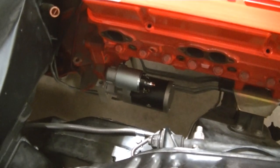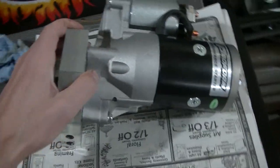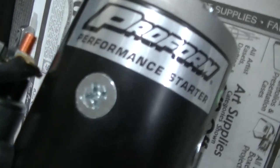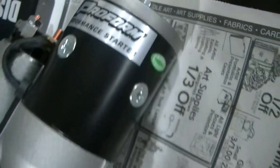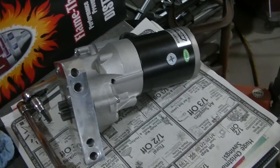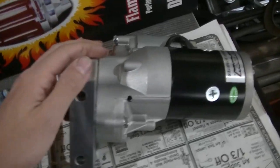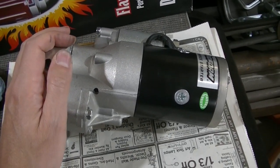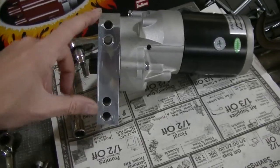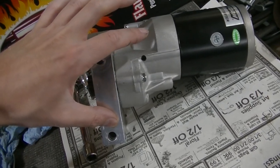More issues with these headers. So I wasn't going to do a separate video on this mini high torque starter that we got. This is from Proform and we just got this at the local Advance slash CarQuest. It was about $150 bucks - not cheap by any means. But it's supposed to fit our application. Most starters are clocked or offset, where they use a bolt here and then a bolt over here.